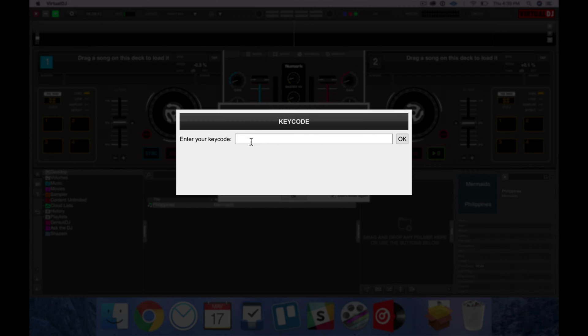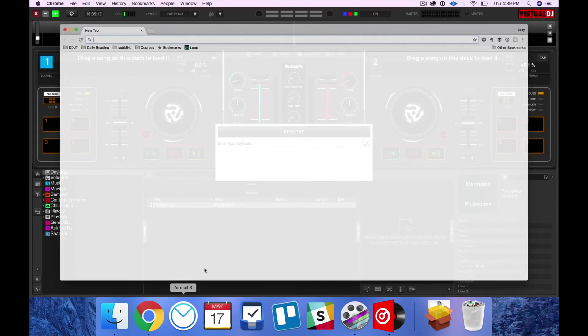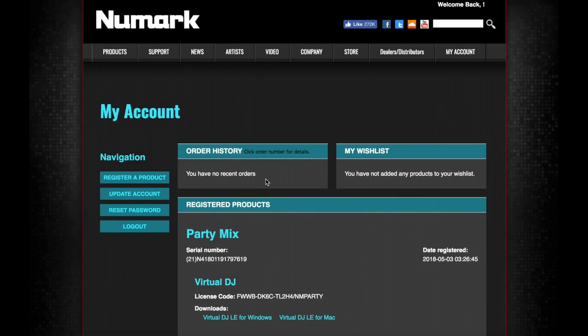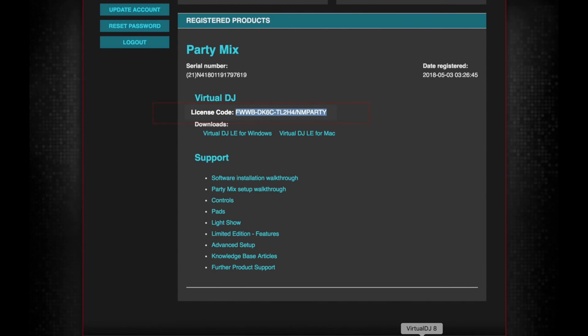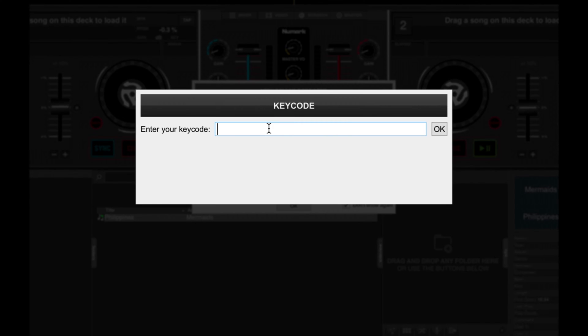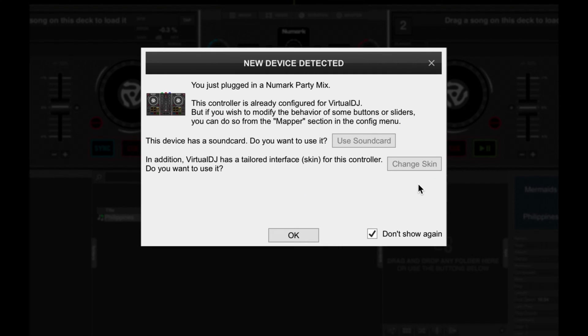If you remember, in your My Account dashboard over on the Numark site, there was a serial code. So let's go back to our browser and go to your dashboard and look for the license code. This is going to be different for everyone, so just copy the one that you have, then paste that over onto the key code field, click OK, and you will have registered the software.